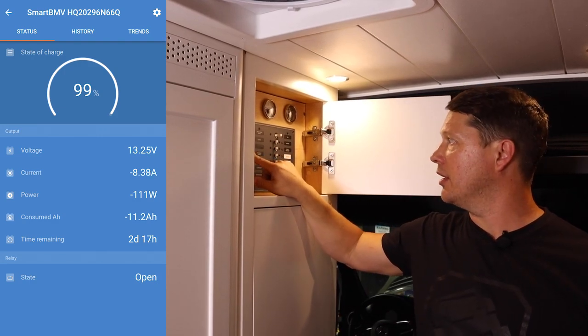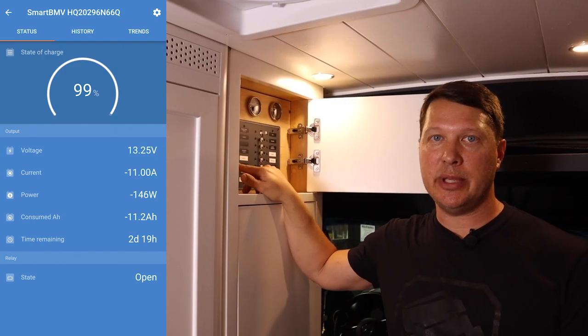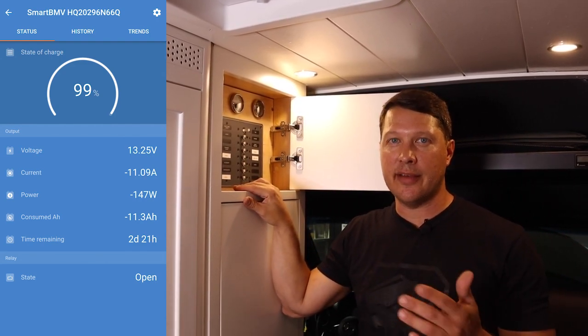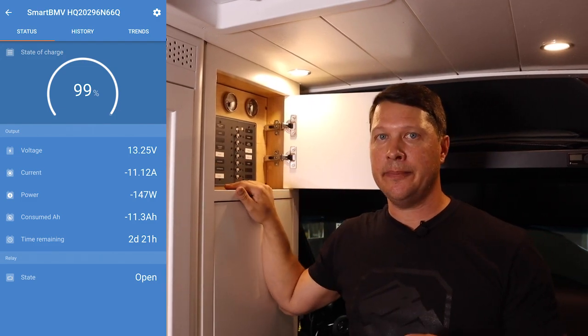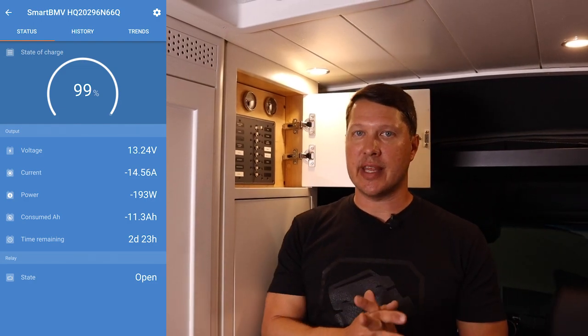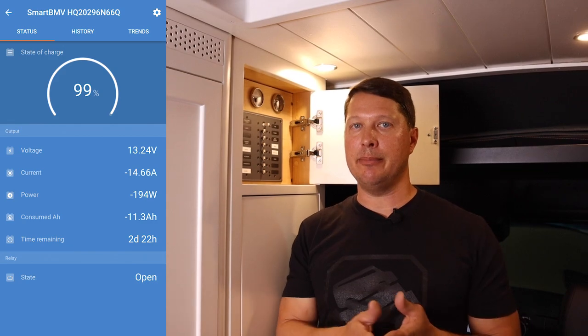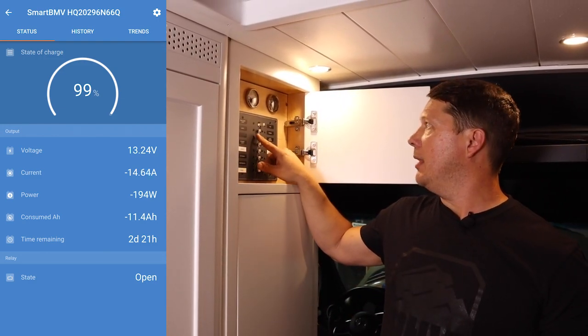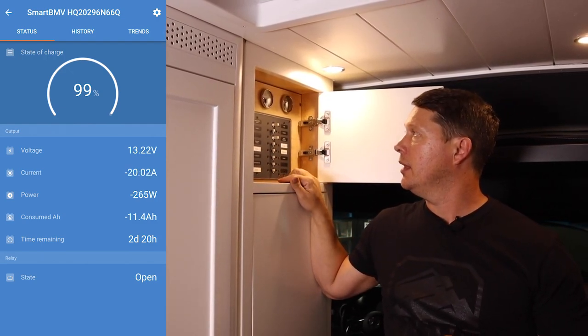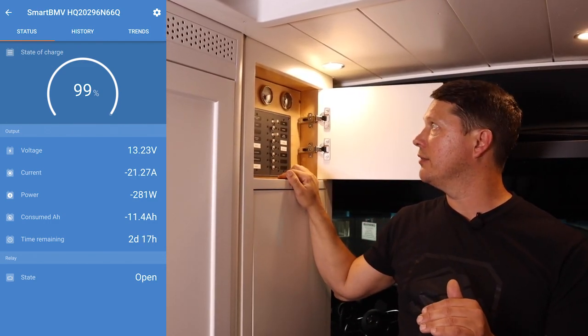We also have some exterior lights — turning those on plus the USB ports and the nightlight in the back brought us to just over 11 amps. Turning on the refrigerator — which is warm so it's running at full capacity — brought us to negative 14.6 amps. Keep in mind a refrigerator might only run 50 percent or less of the time. Briefly turning on the water pump brought the total from negative 17 up to approximately negative 21 amps.